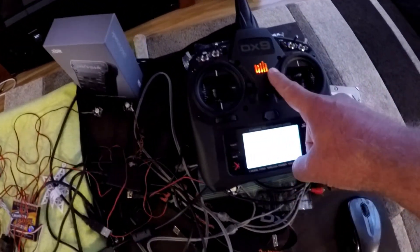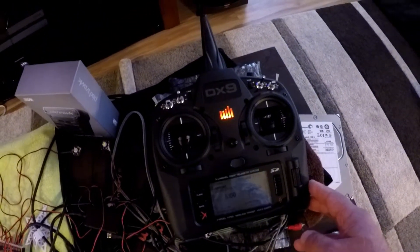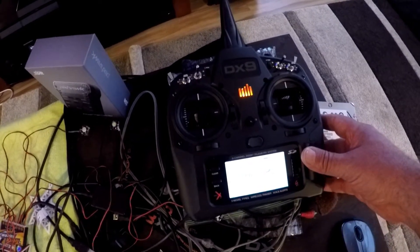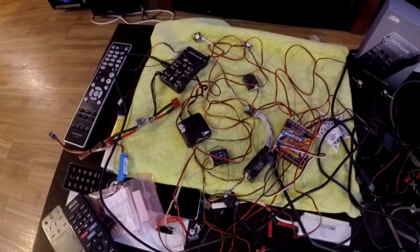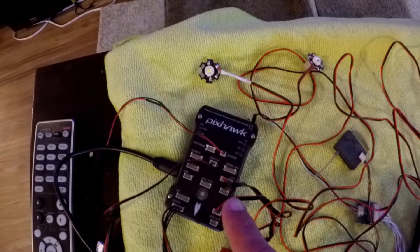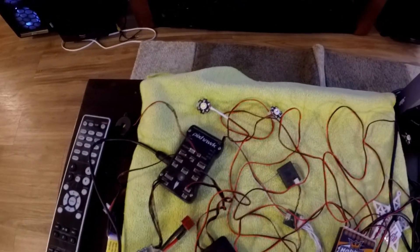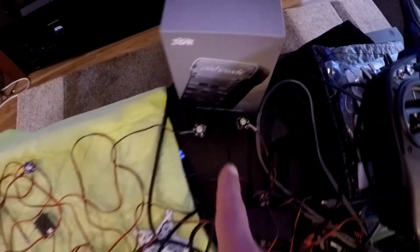Here we have a DX9 9-channel Spectrum DSM-X radio, except for acrobatic mode. The PixHawk, Cortex M4 based flight controller, piezoelectric buzzer, red and white strobe, green and white strobe.